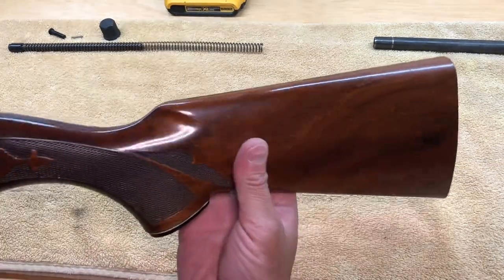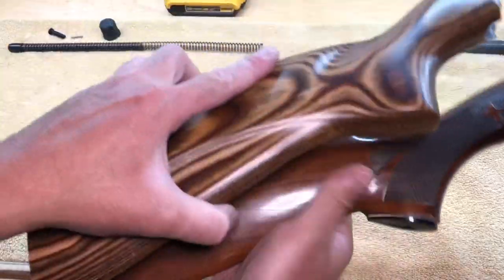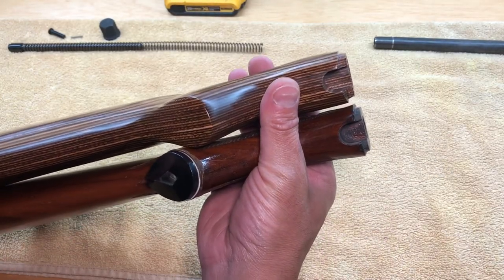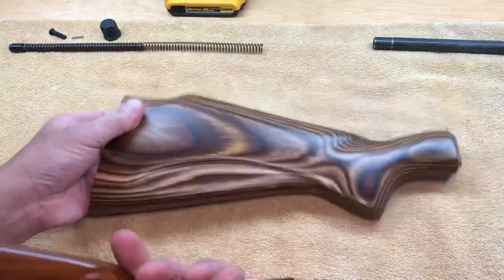Before I show you how to sand down the stock I want to show you the similar areas in the two. If you just line them up, you can see that they're pretty much exactly the same length and same profile, which is why these Remingtons fit perfectly onto the Fyte lights.